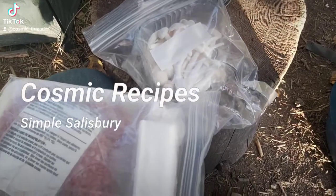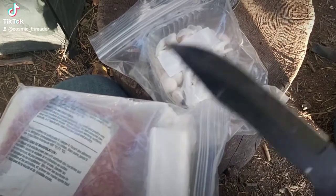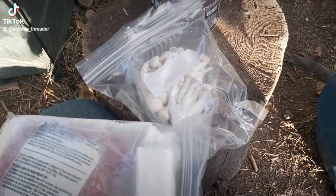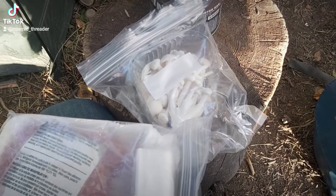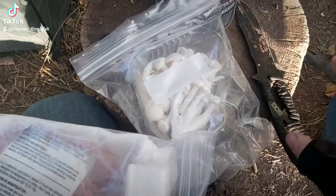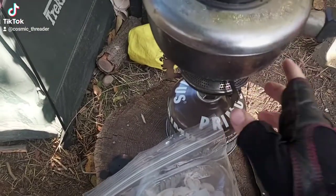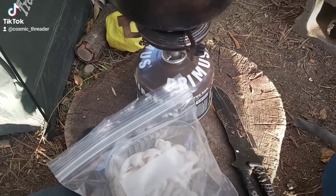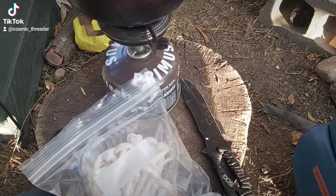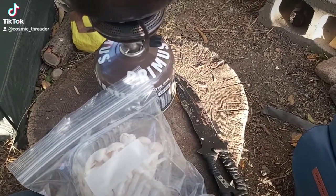For this recipe you're going to need some white mushrooms — these little tiny guys — some ground beef, and preferably some garlic. I'm not going to use garlic today because mine was eaten by Canadian squirrels. You'll need something to chop with and some sort of cooking setup. This is my little camp cook-up setup. You'll also need a little bit of tea or beef broth — whatever you want.